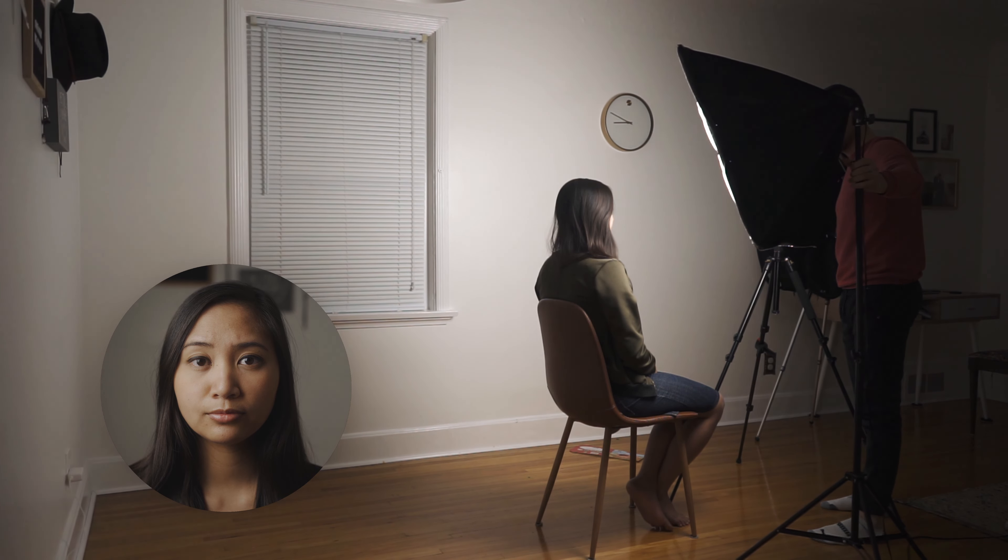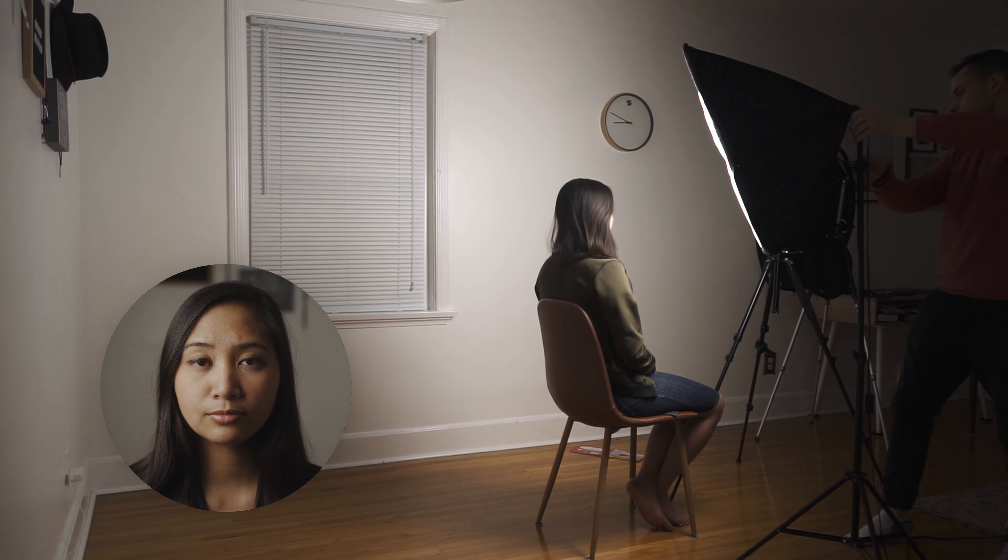You'll notice that the more I rotate around Sarah, the more shadows I'm introducing on the left of Sarah's cheek. As I go all the way to split lighting — which is 50 percent light and 50 percent shadow — you'll notice that this is a very moody look. It adds a lot of contrast to your subject. That's not exactly what we're going for here, but I just wanted to show you how you can use your light.